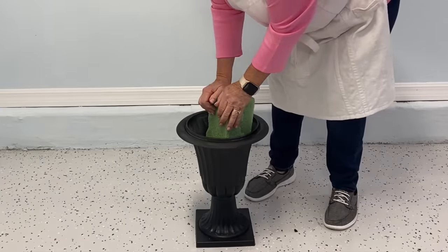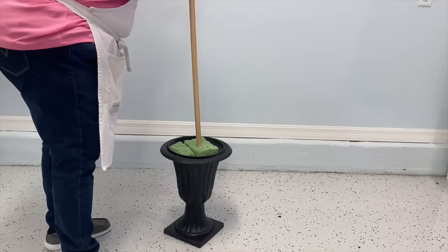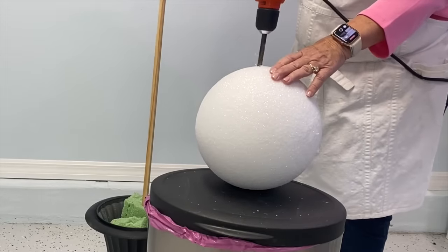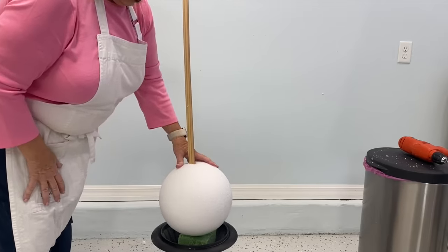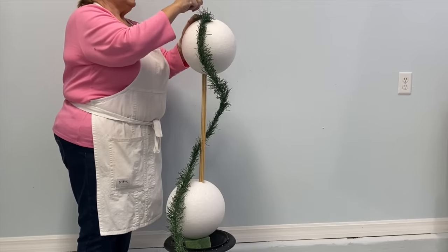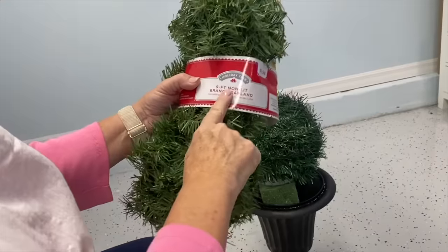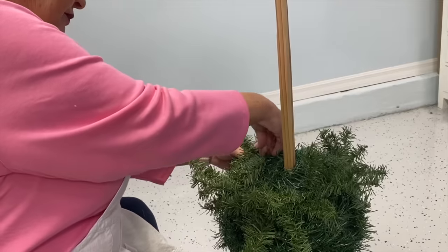I want to wedge this in really tight and trim it to just beneath. I'm going to push this down into the styrofoam. I have my large styrofoam ball here and I'm going to push this one all the way down to the bottom. What I'm going to use now is S pins. I'll start with the top one up here and take those green pins to secure this. I'm going to unwrap this and start down in the bottom of my pot.